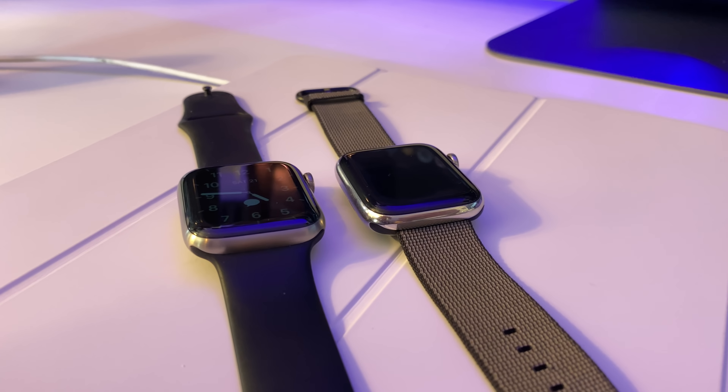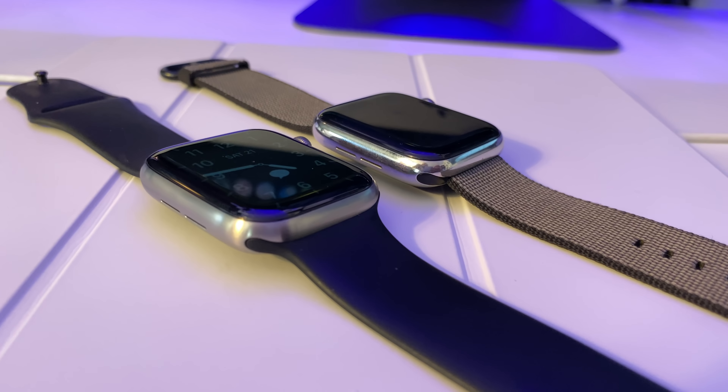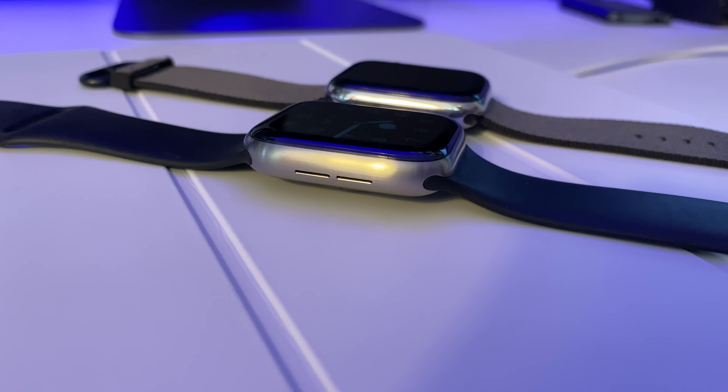So as you guys know, the Series 5 was of course not a very major upgrade at all from the Series 4. Very small changes, like they doubled up the storage option — not 64 gigs to 128 like on the iPhone Pro, but they did decide to double the Series 4's 16 gigabytes of storage to 32 gigs on the Series 5, which may be helpful for people who install a ton of third-party apps, but that's not me.